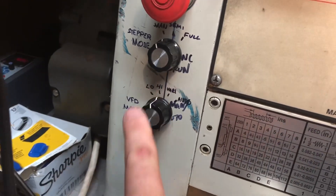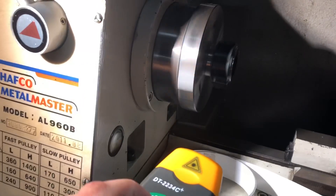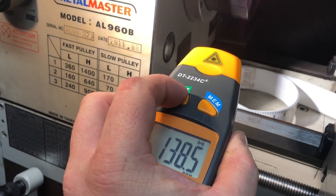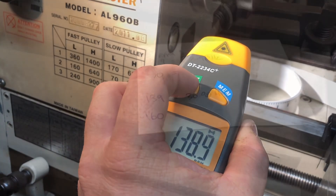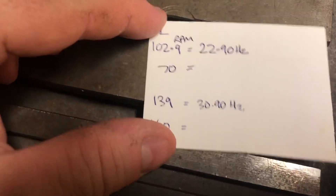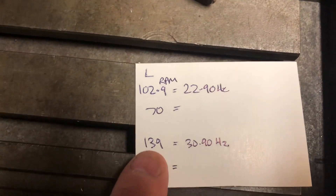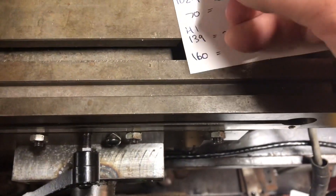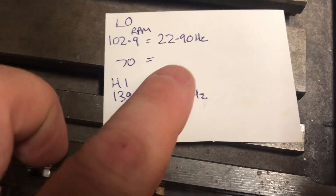Now setting myself to the high and doing the same thing. The measured result is 102.9 RPM at 22.9 Hz — that's my low setting. And in my high setting...